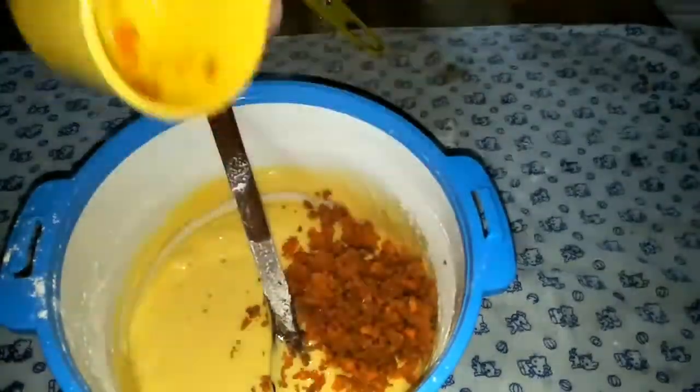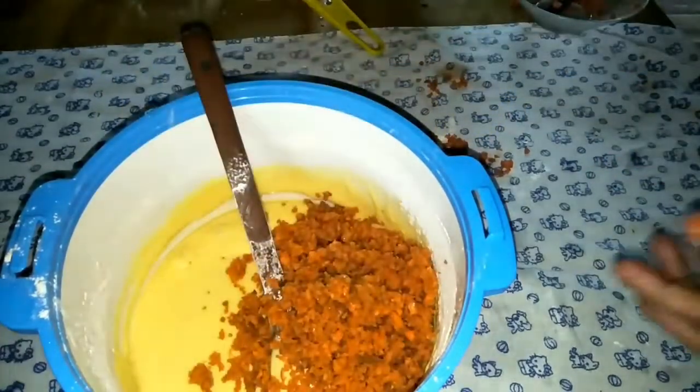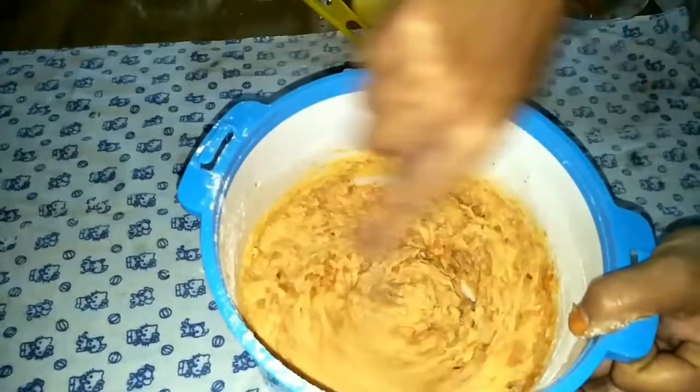Let's mix in 2 cups of carrots. Let's mix it in with the carrots.